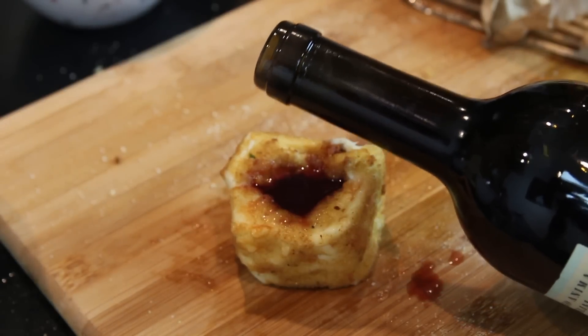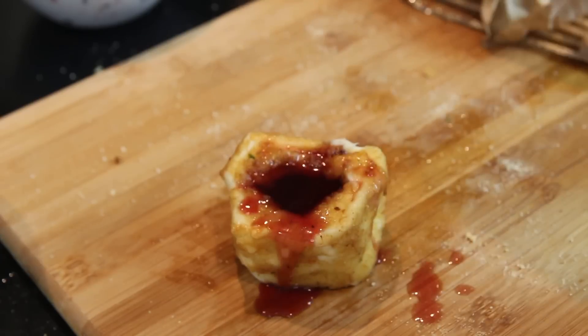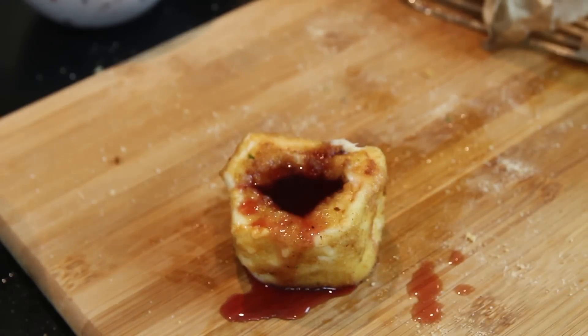By the way, wine and cheese are really good together, but not in this situation. Don't do this. This is gross. Tastes terrible. I took one for the team on this one — tested it out for all of us. Good work, team.